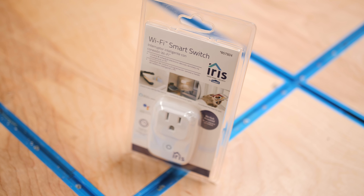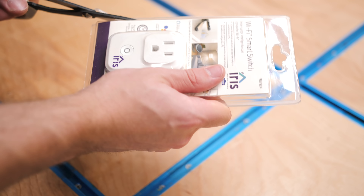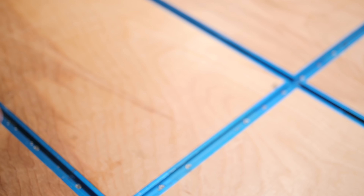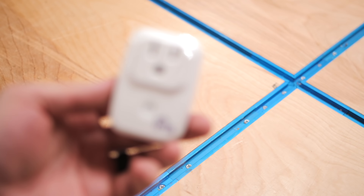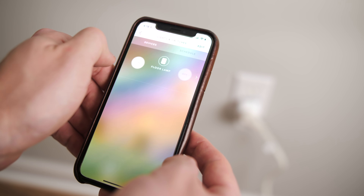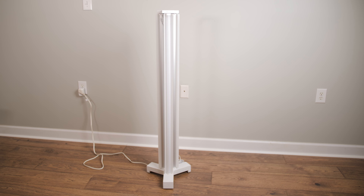To control the light I decided to use the Iris Wi-Fi smart switch from Lowe's, which is ideal because you can control it with Amazon Alexa. You also don't need an Iris hub for this switch, so it's basically plug and play. I plugged the lamp and switch into the wall, used the Iris app to add it to my home Wi-Fi network, named the switch 'floor lamp,' added the Iris skill to my Alexa, and I was done. Now I can control the light either with the Iris app or my Alexa Dot. Alexa, turn on the floor lamp. And with that, the lamp project was done.